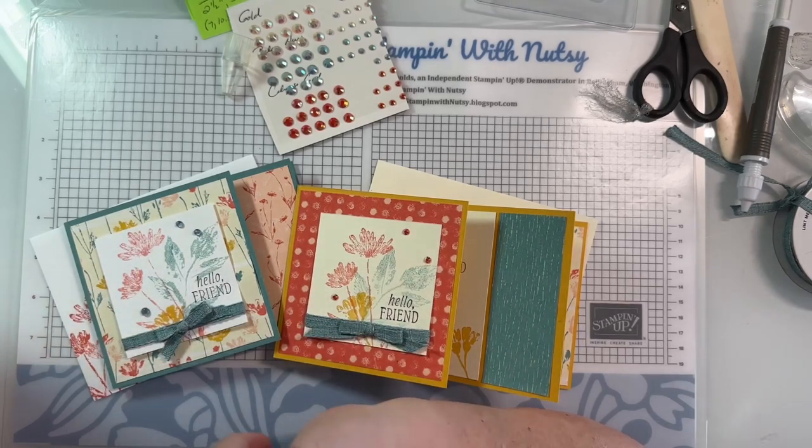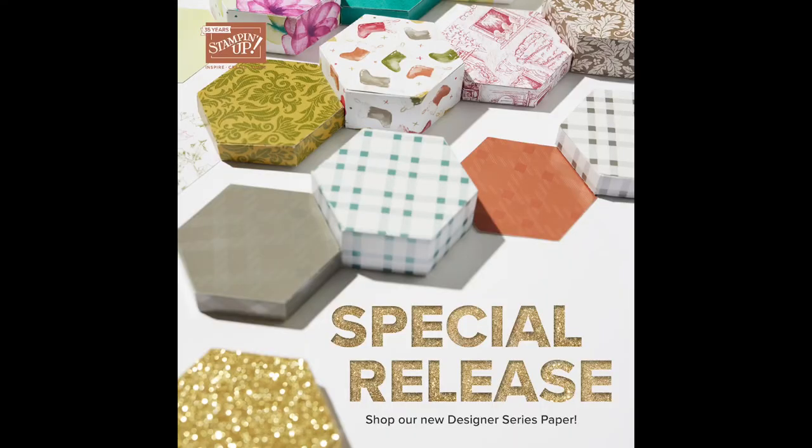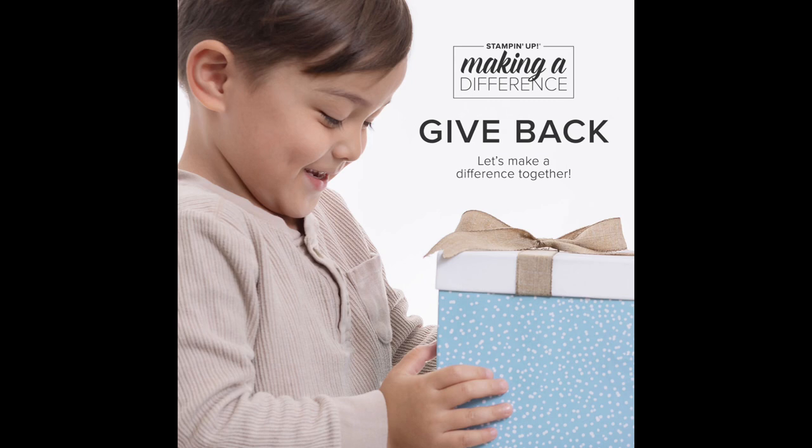Stampin' Up has just added some special papers. I don't think the picture does them justice but I think they're beautiful - I just haven't gotten any yet. They're in my online store if you're interested. Stampin' Up also has a give back program - their Make a Difference paper is in the mini catalog. There's this Walk in the Forest paper, and for every order of it, $3 are donated.